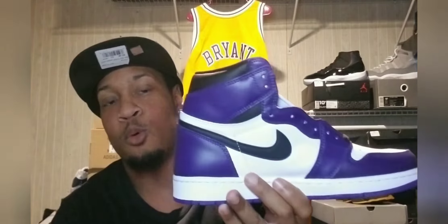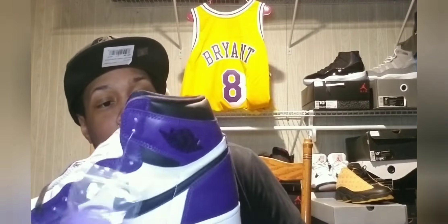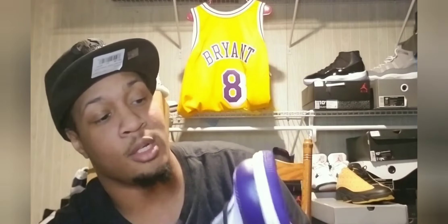The Court Purple 2.0s, man. Let's go ahead and get into this. It's got that nice purple up here. It actually feels really good — some pretty good leather. Definitely some pretty good leather.